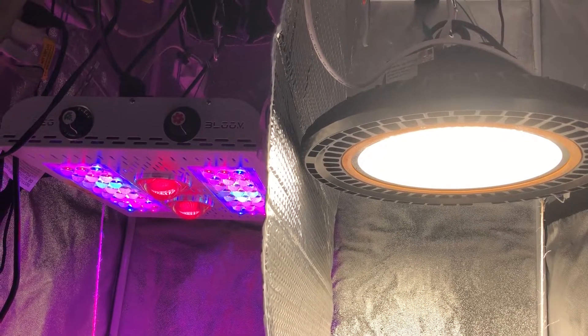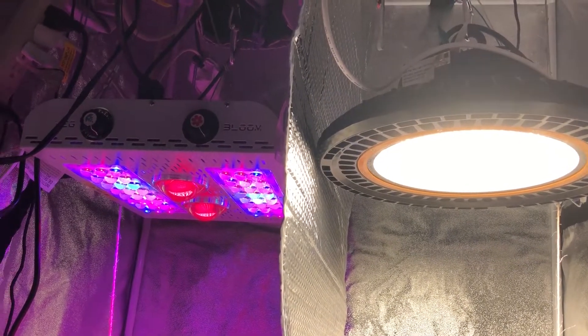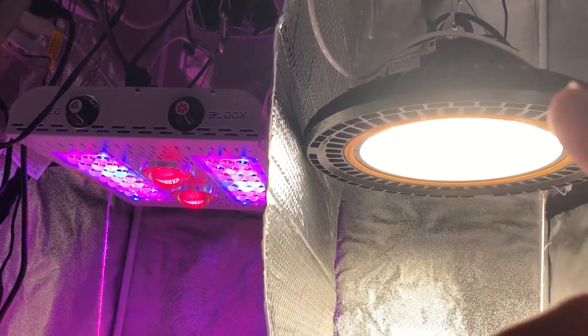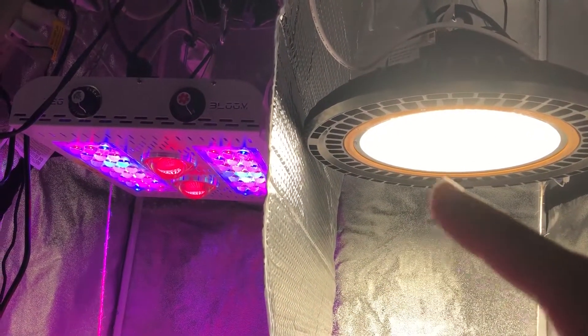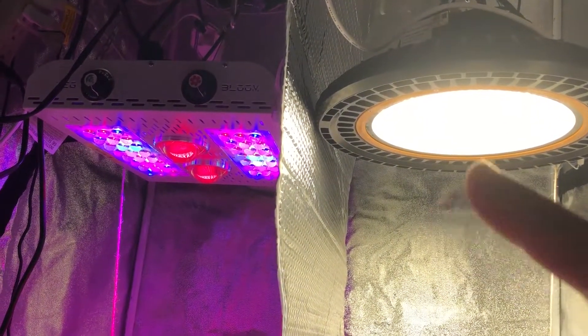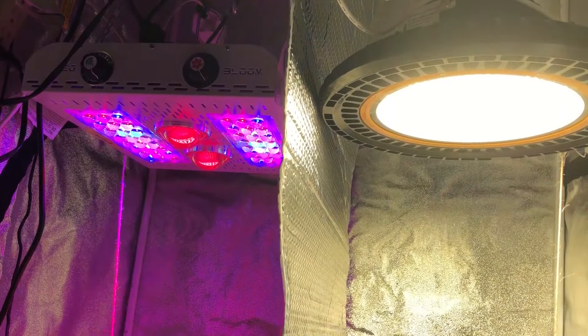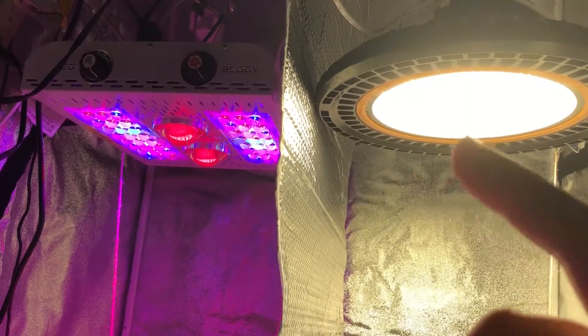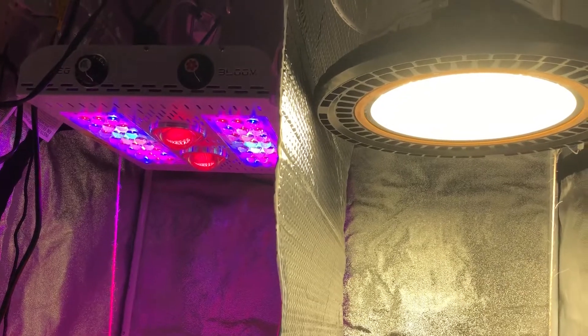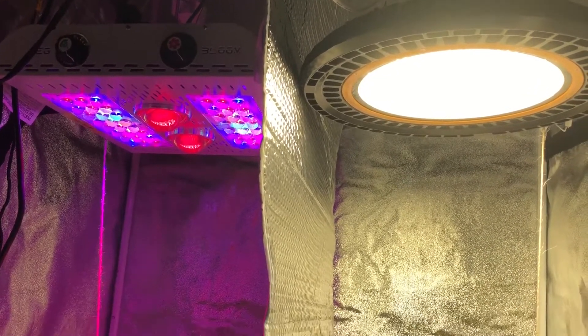Alright guys, welcome to episode 14 of the Max Bloom vs. the High Bay LED light. You can probably tell by the sound of my voice that I am not very happy. I've been dreading doing this episode and I really, really am disappointed in myself, and you guys are going to feel the same way. So I'll just show you what's going on here.